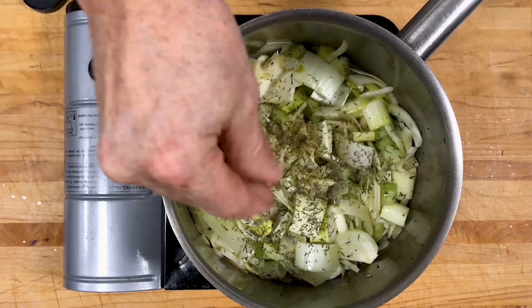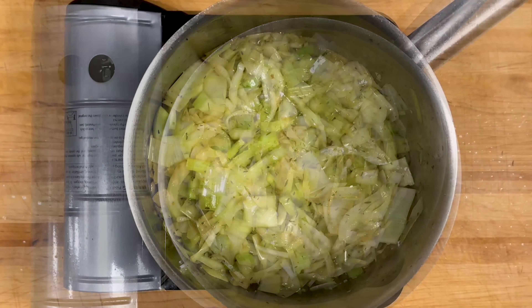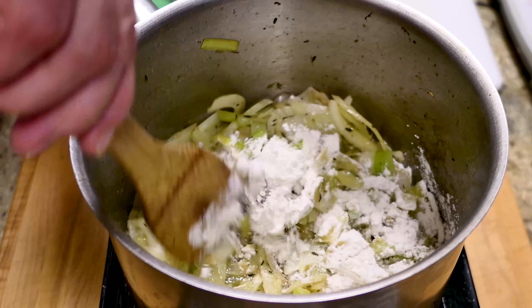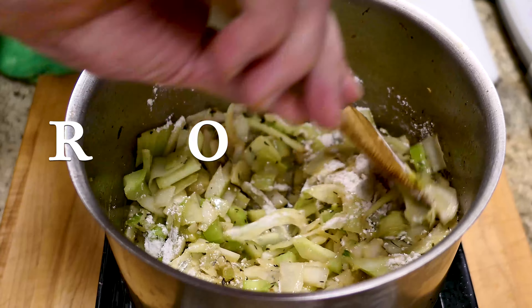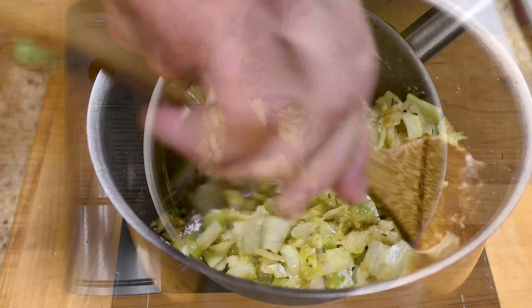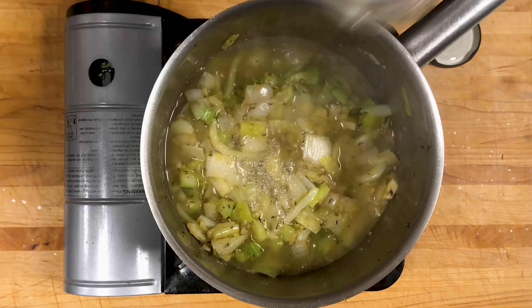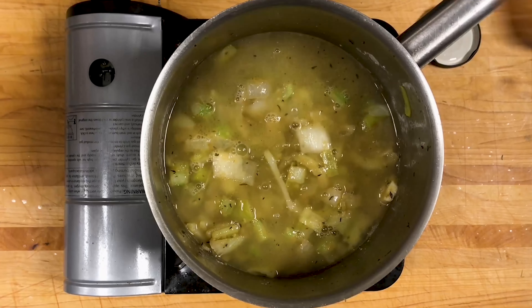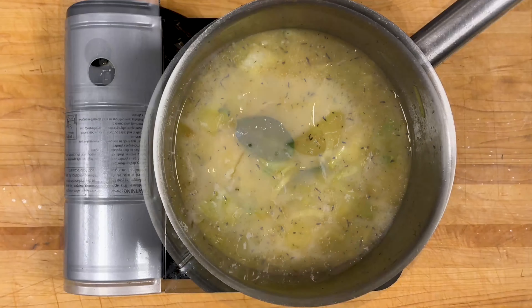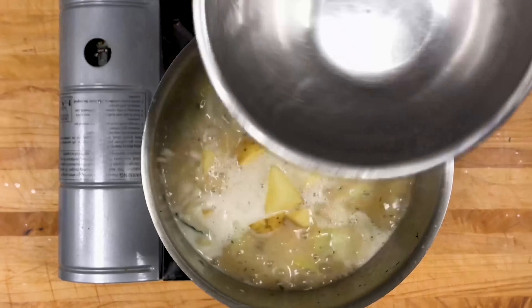When your veggies have softened up completely, it's time to add the flour. Adding flour to butter and fat — in this case, bacon fat — combines to create a thickening paste for your chowder. It's called a roux, R-O-U-X. It's important to cook your roux for a few minutes to develop the paste and avoid a raw, floury taste. Add your broth and stir in your veggies. Add your bay leaves and bring to a boil. Time to add your diced potatoes. Set to a simmer and cook until they are fork tender, but still al dente.